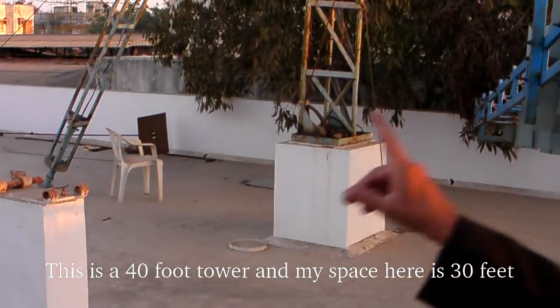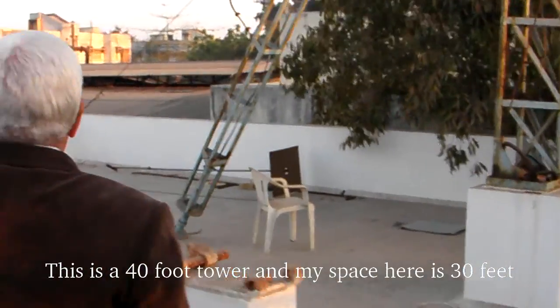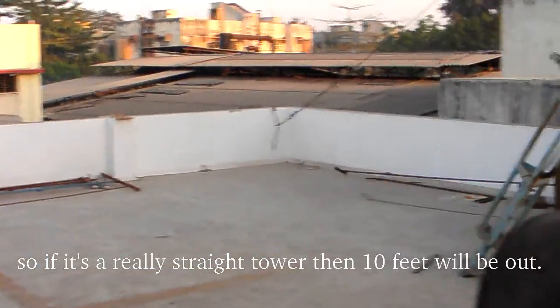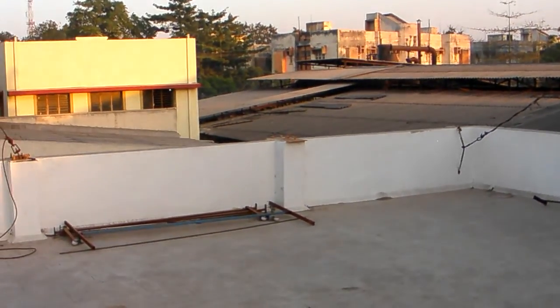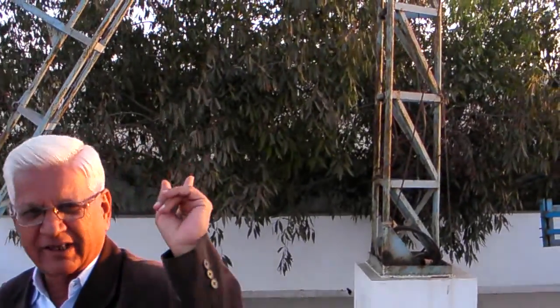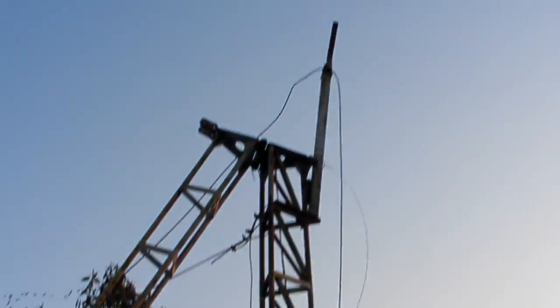This is a 40-foot tower, and my space here is only 30 feet, so if it were a straight tower, 10 feet would stick out. So I designed this tilting mechanism, and I went to Finland to study it — that's where I got the technology for how to bend it from the middle.